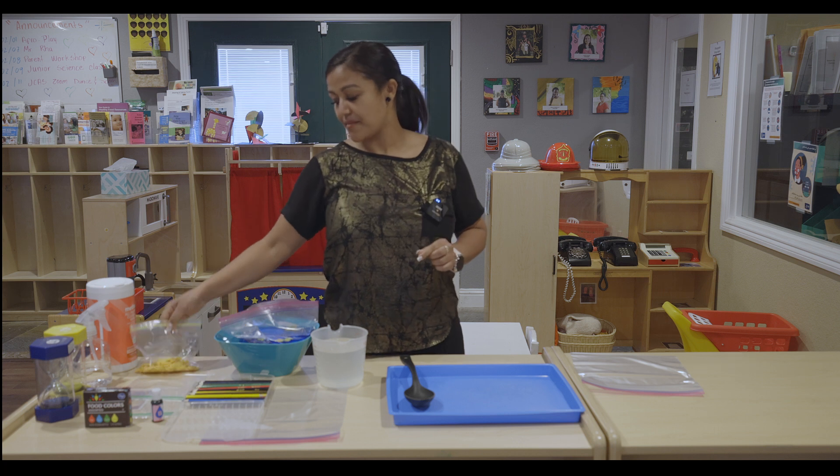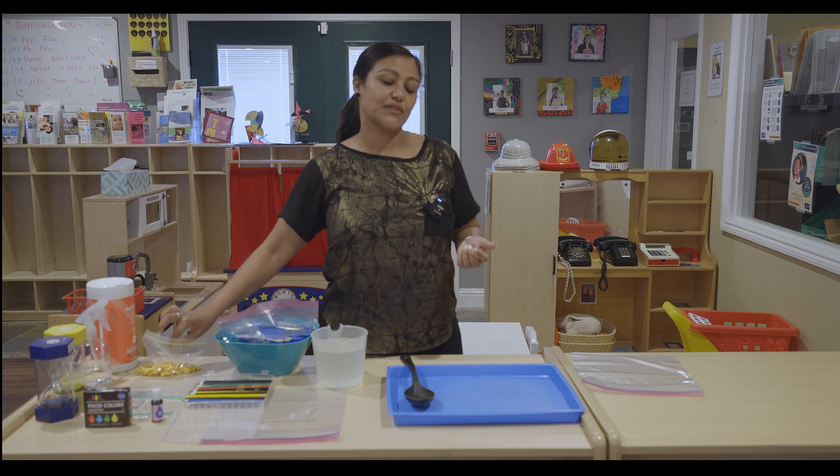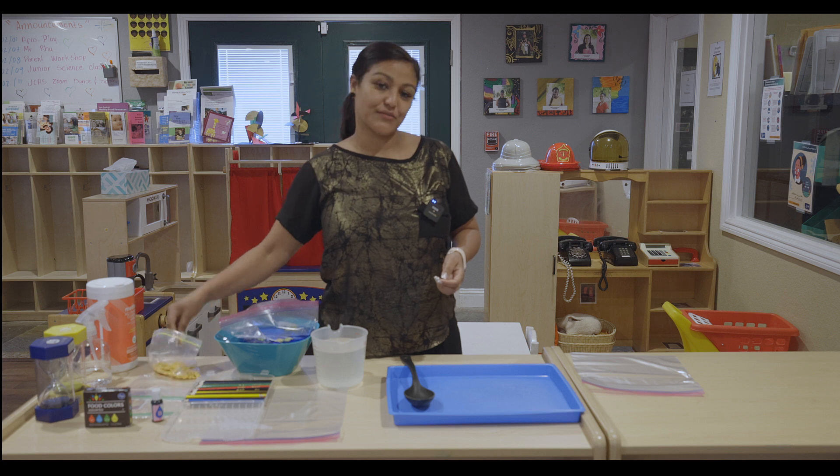I added some goldfish. You can use whatever you feel like — Cheerios, anything you eat. But I prefer using goldfish.